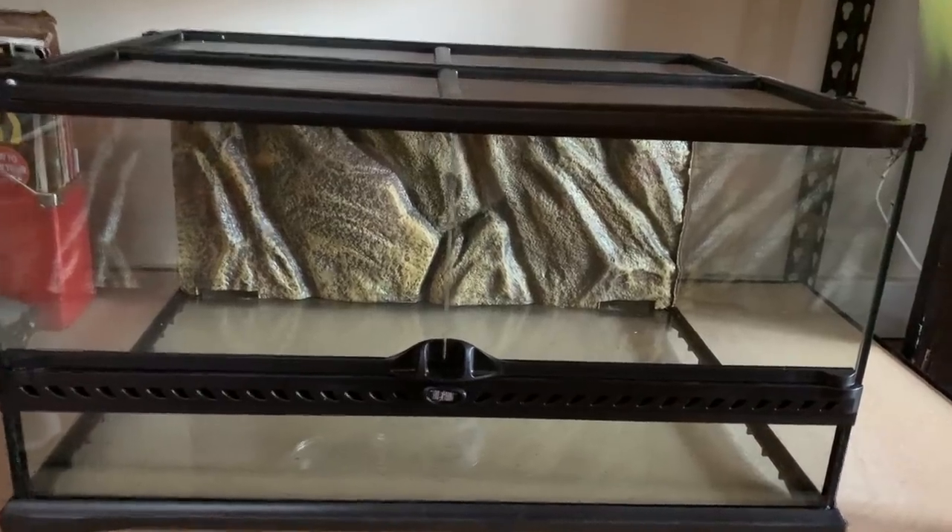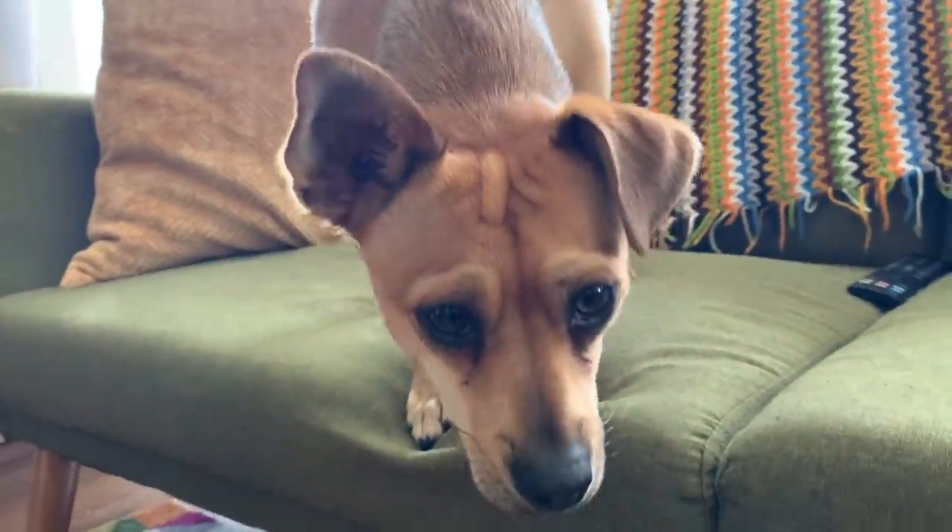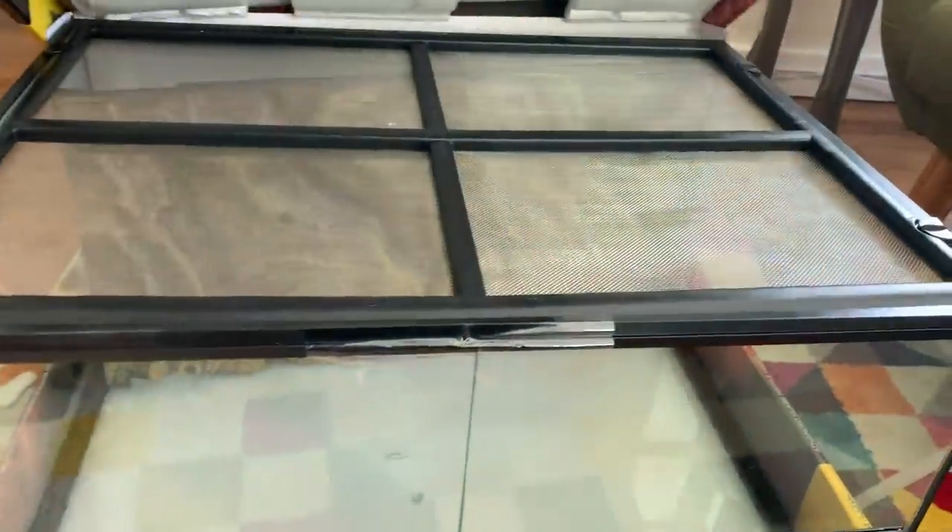When it came it did have a little crack in it — sometimes that just happens with shipping. Accidents happen, so I did contact them and let them know. I could still use that enclosure honestly because the crack really isn't too bad and I could seal it up, but they were just so nice. They have the best customer service ever and they actually just sent me a whole new enclosure.